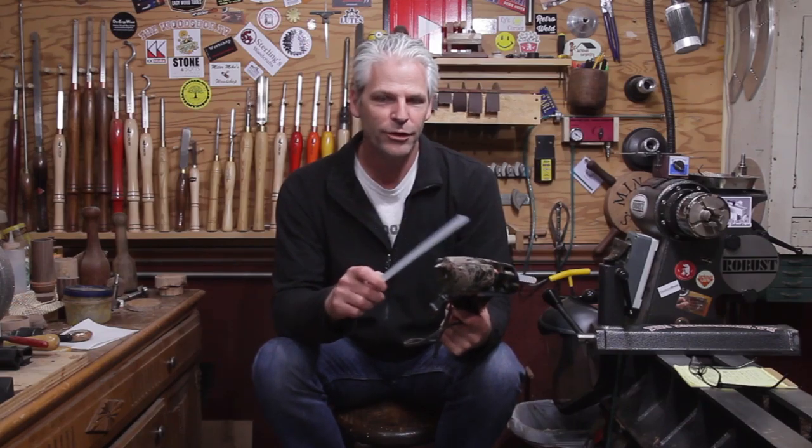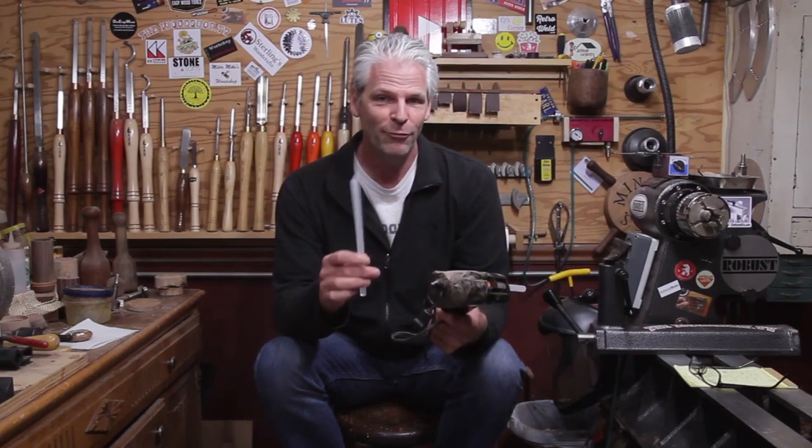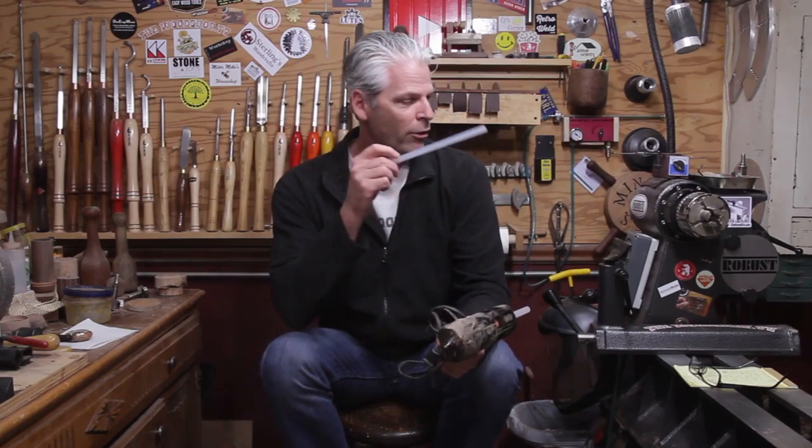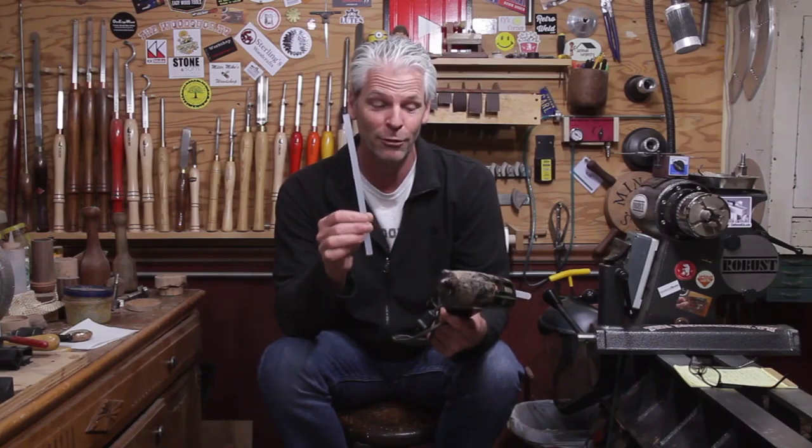I mostly do it with small stuff like boxes and things, but I have turned stuff as big as about 10 inches — maybe a small shallow bowl. I'm not sure I'd go much bigger than that, but it would probably hold. I did a video a long time ago where I just glued a block onto the waste block, used a maple waste block, let it set up, and smacked it with a hammer just to show everybody that it will hold. It will break the waste block before the glue will give.